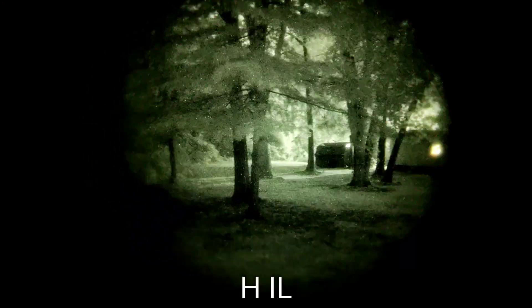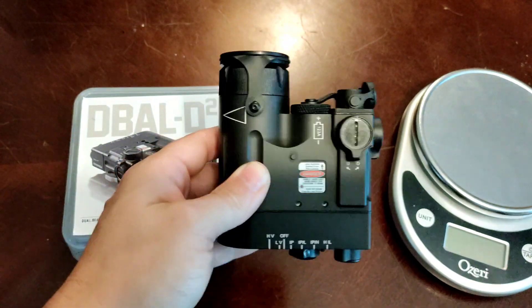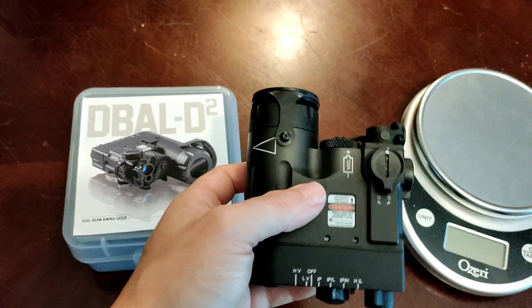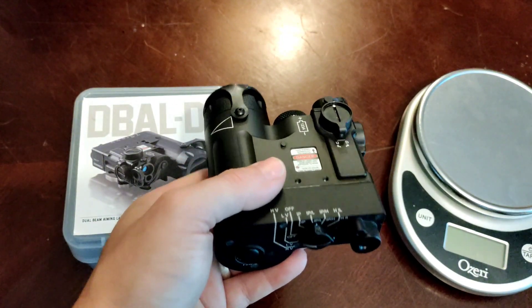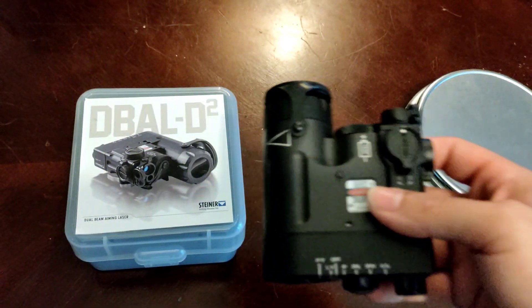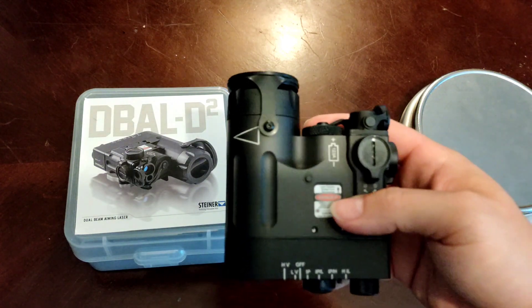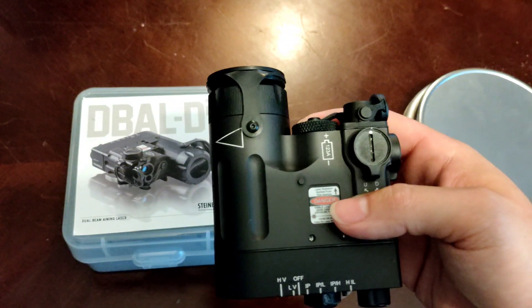I like that last function because it works really well for passive aiming. A while ago, the IR laser was the primary way to use night vision. But now with Gen 3 technology and modern optics, passive aiming has become a lot more viable. When passively aiming and looking through your optic under night vision, it's good to have just an IR illuminator because sometimes your night vision might not be able to punch through a photonic barrier, and an IR illuminator is really going to help with that.